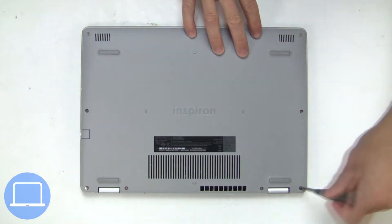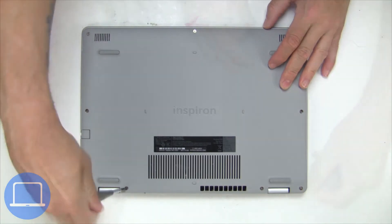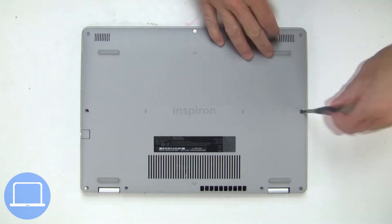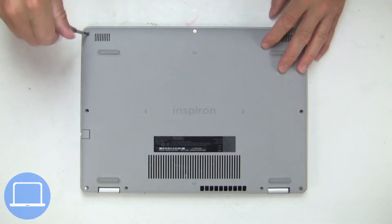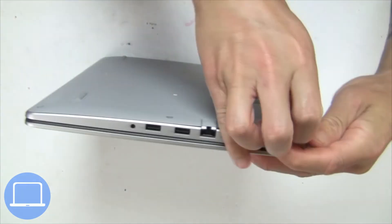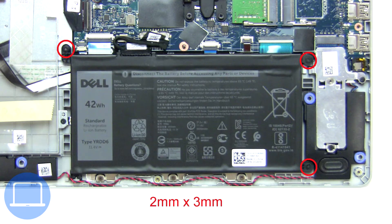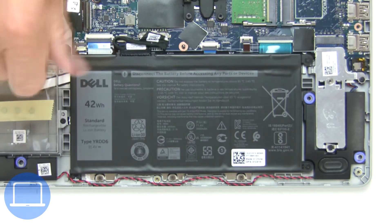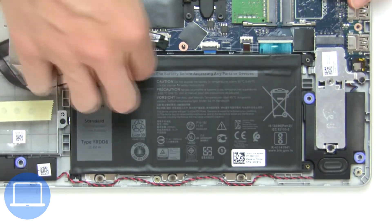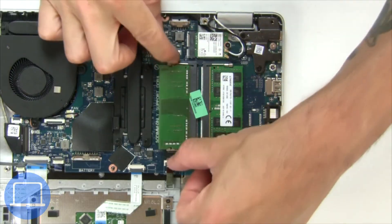Unscrew and remove the bottom base. Now unscrew and disconnect the battery. Then separate the clips and remove the memory.